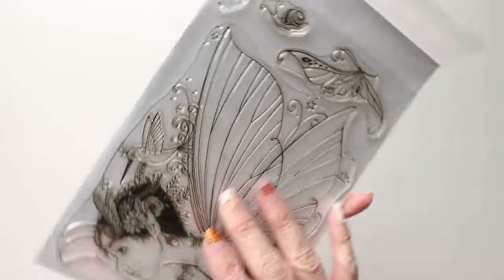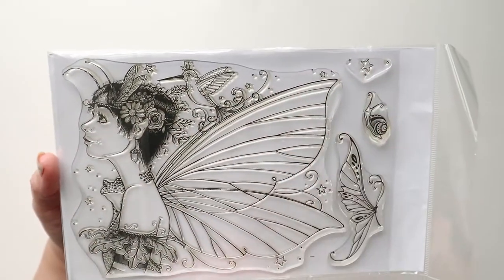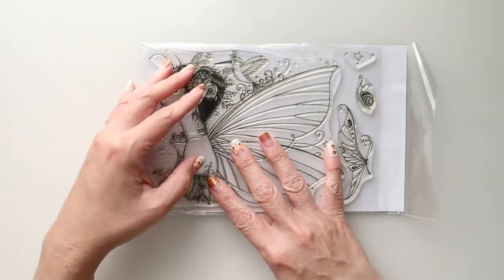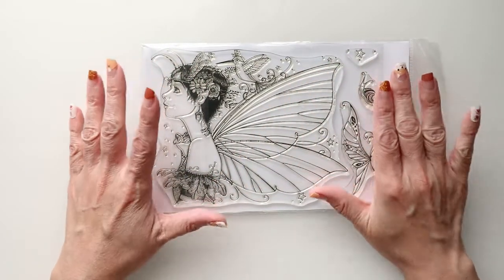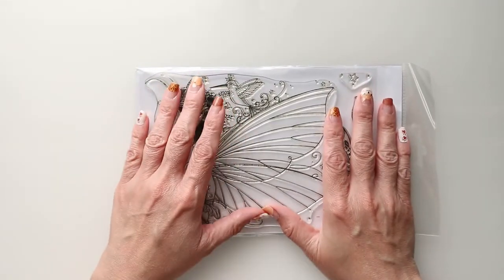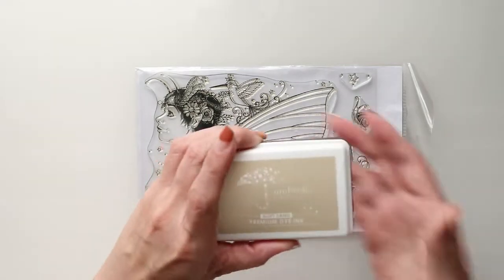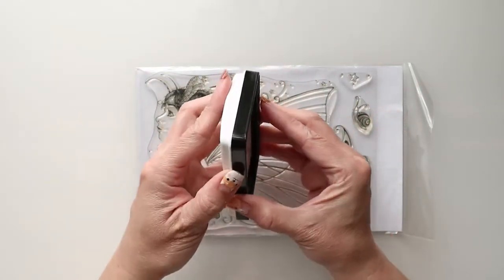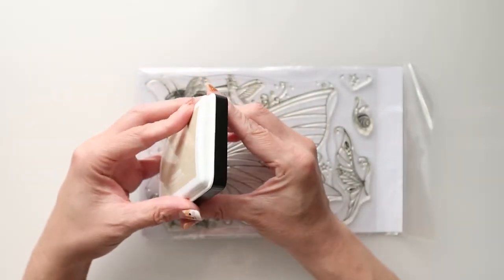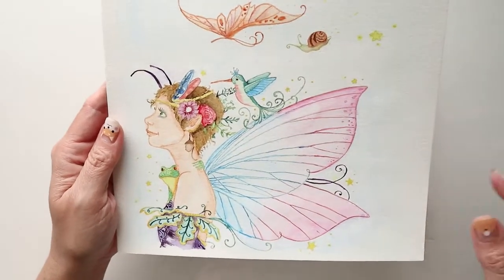This particular image you can find at the Lavinia World shop — just head on over and I will link that below. As you can see, this is a very large image and it has a lot of detail. This is probably better for a 5x7 card if you're going to use it for making a card, but today I decided to prepare it for an art journal.